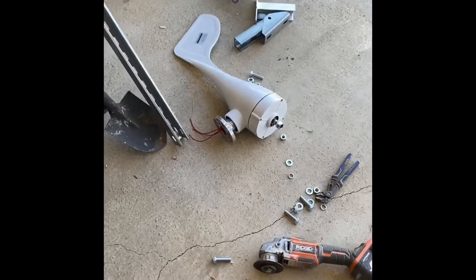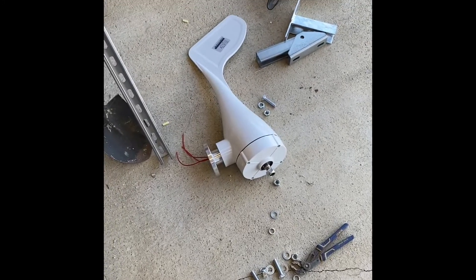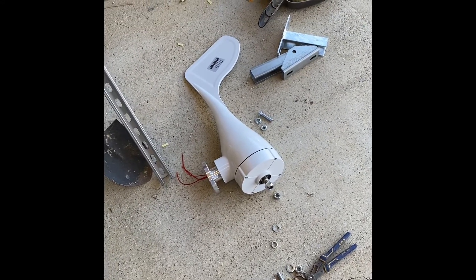All right guys, we have a small wind turbine. It's supposedly a 3,000 watt wind turbine, but I'm going to say it's more like 750 to 1,000 watts.